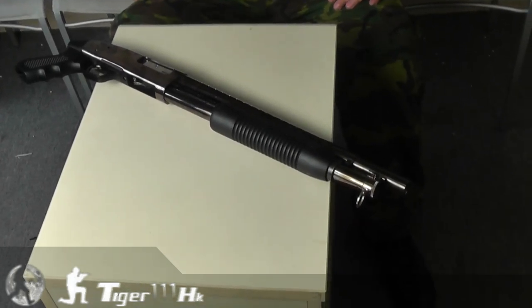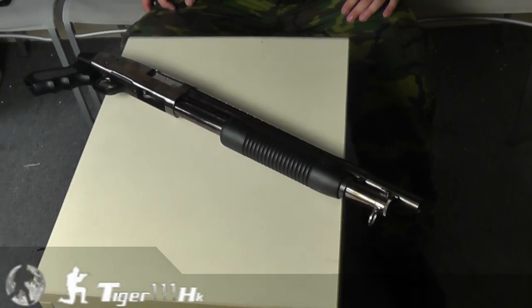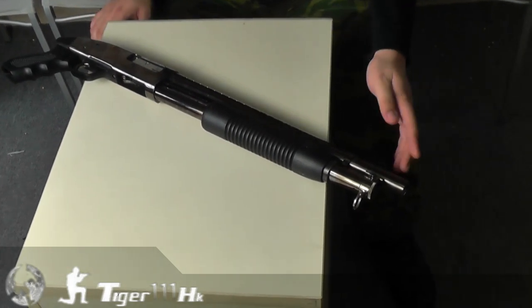Hello everyone, today we are going to introduce the Tracell M500 Cruiser shotgun. This is a gas powered shotgun but in short version. As you can see, this is a shotgun barrel with the dummy heat shield and also with the pistol grip.